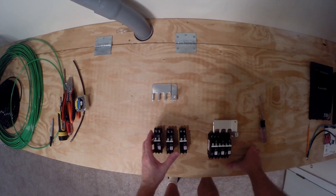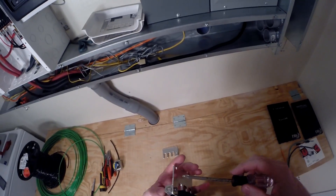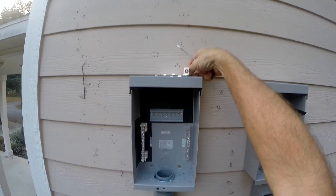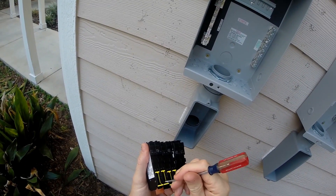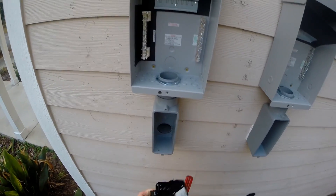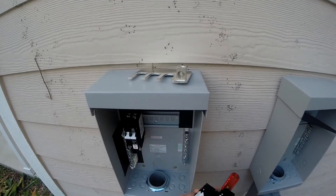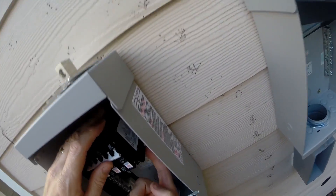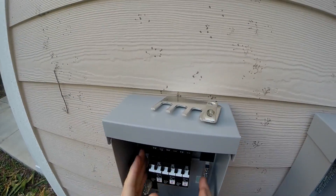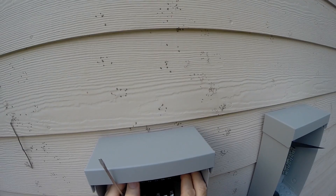Before putting the wires in, I need to install the breakers. I've got three 15-amp breakers and three 20-amp breakers. Here's the box and here are the breakers - we'll start by just putting the breakers in. Pull these guys out and just drop them on the rail, then push the little yellow tabs in to keep them all on there so they won't come off.